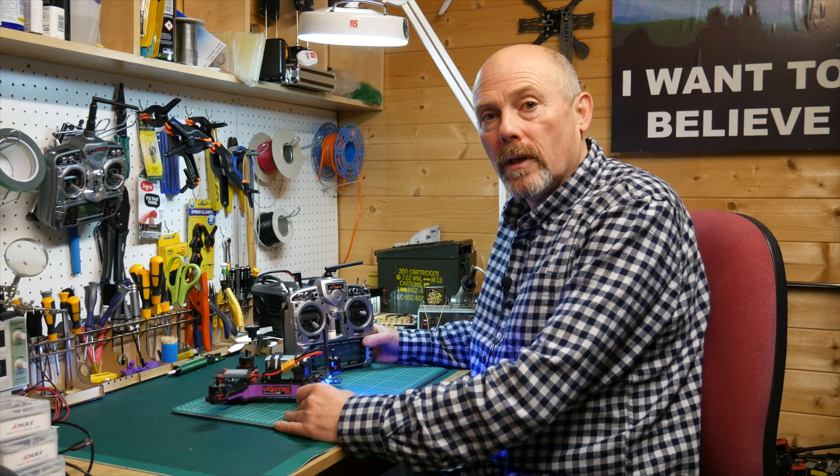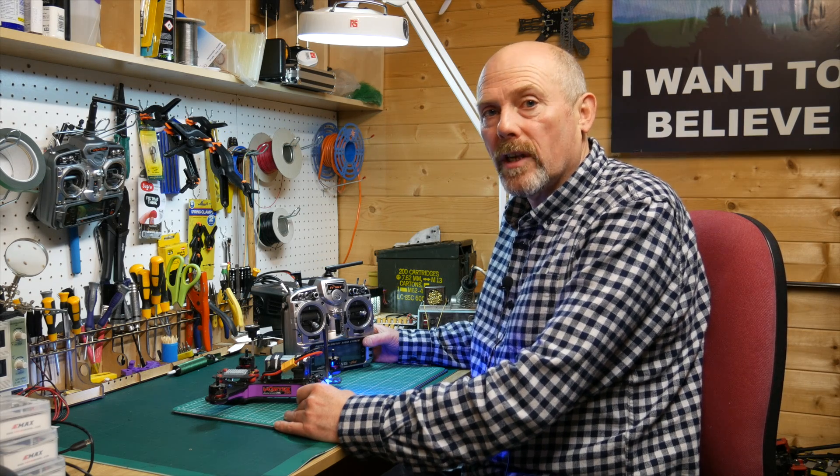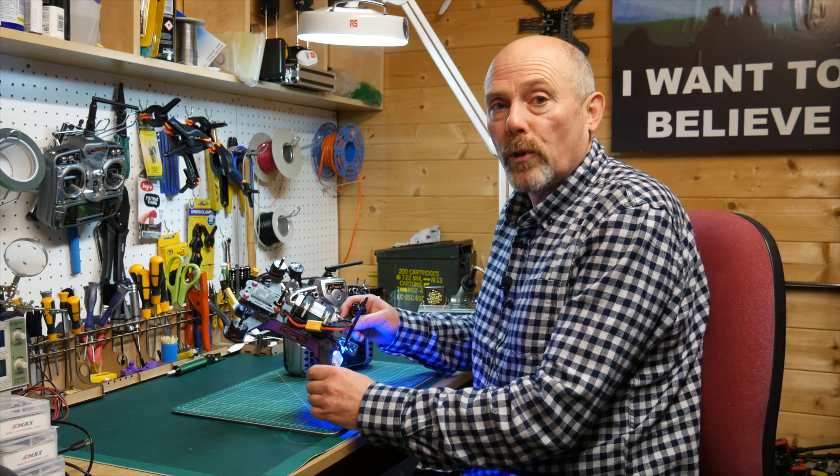Hello and welcome to the Whirly Bloke channel. Today I'm going to give you a quick tip on the Vortex 250 Pro lost model alarm.